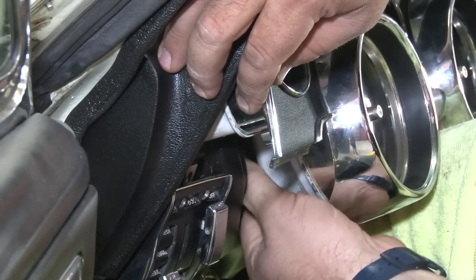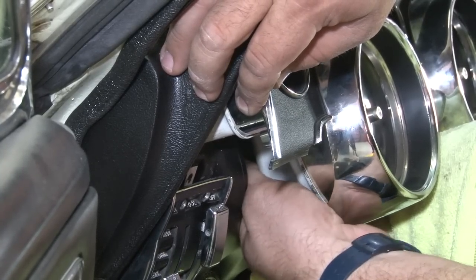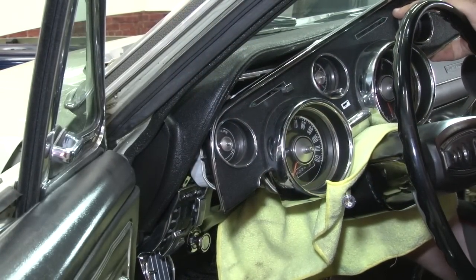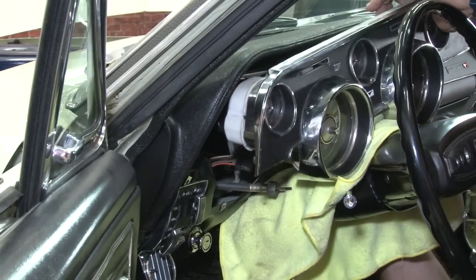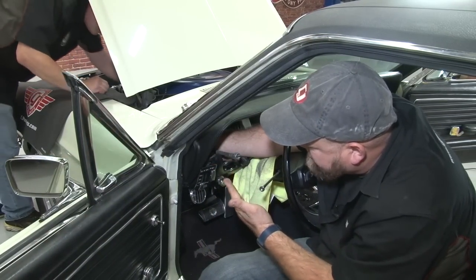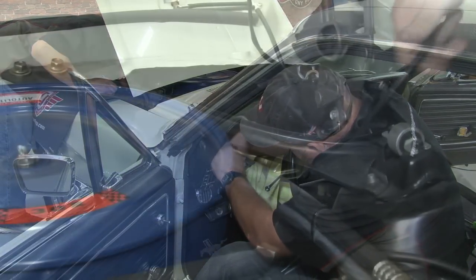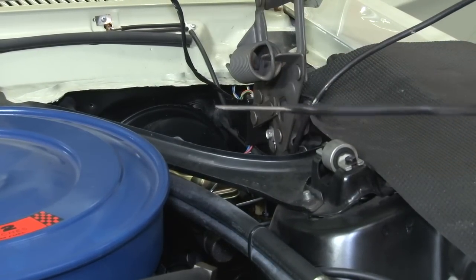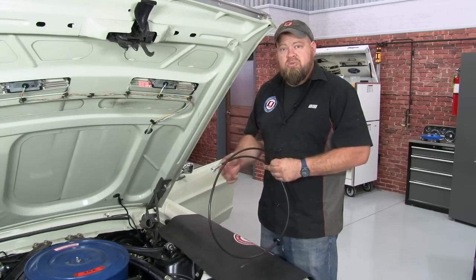We're going to reach behind and unthread the cable from the speedometer. If you have to, you can go underneath the engine bay and push through to give yourself a little more room to get to it. Now we're going to fish the original cable out through the firewall. If you have someone to help you, this makes it a lot easier — they can pull on the cable while you push and feed it through.